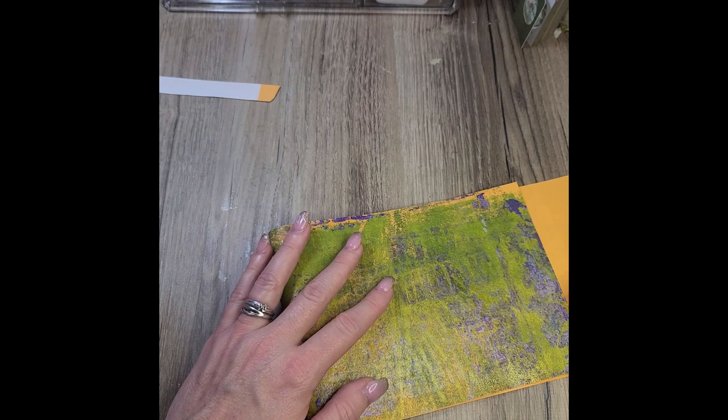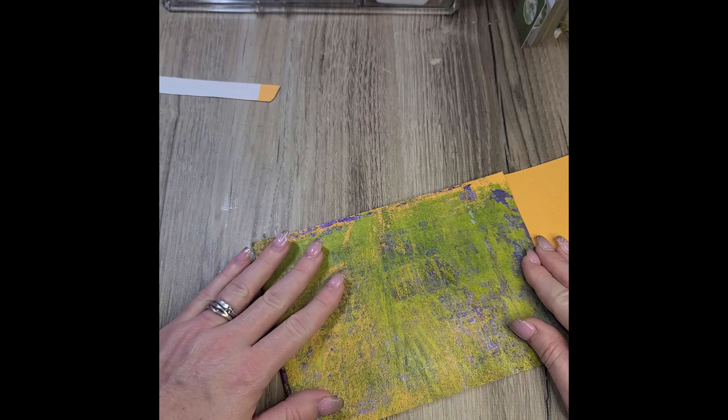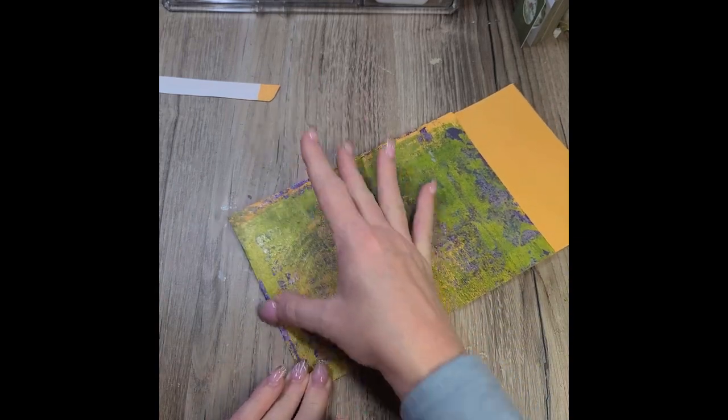I'm just going to go ahead and fold that down just a little bit farther — sorry, it cut off. I'm creating a flap for my envelope here.